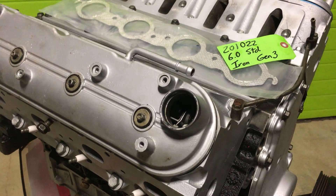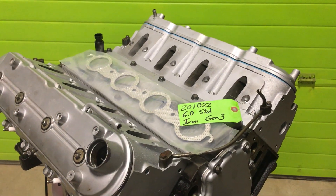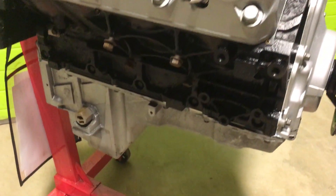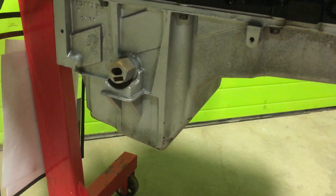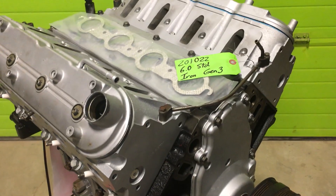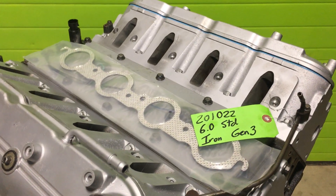We've done this build enough. We're offering this long block this way because everyone seems to want to trim it out a different way — 'I want this intake, I want that oil pan.' This oil pan that's on it, sealed up, is a truck oil pan. Sometimes that big drop in the sump in the back hits on projects and you'll have to use either a GM muscle car pan or one of the several beautiful Holley pans.